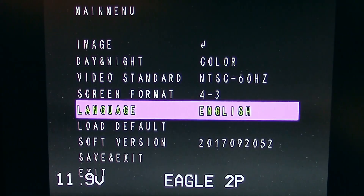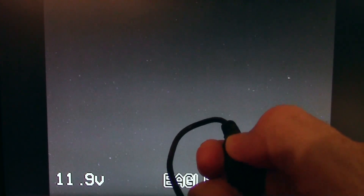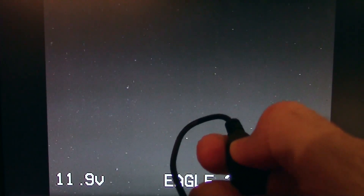Exiting the menu — if you hold the joystick down and press it in, you can move the label around. Holding it right, you can move the voltage display around, and you can also move the timer around.